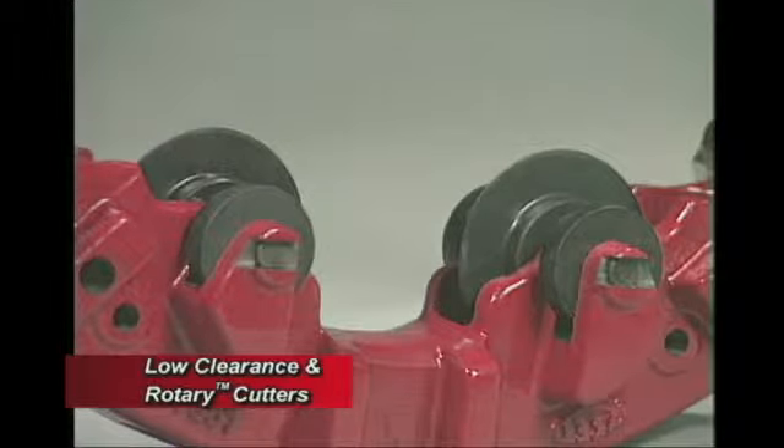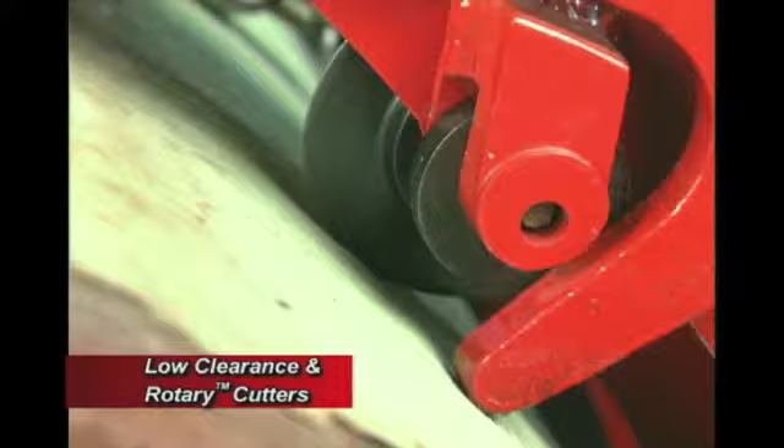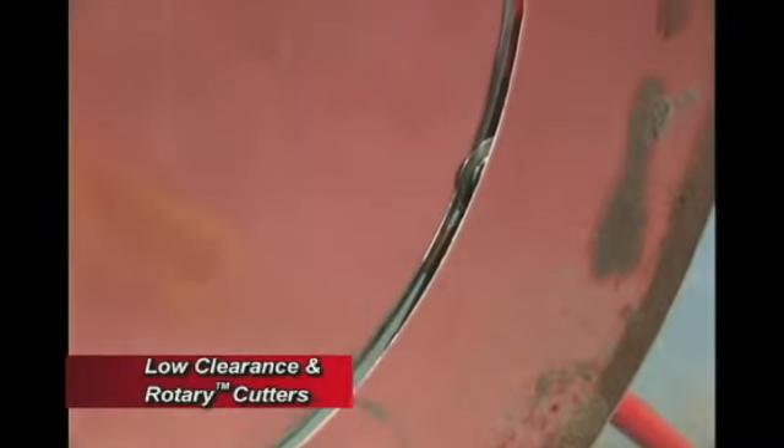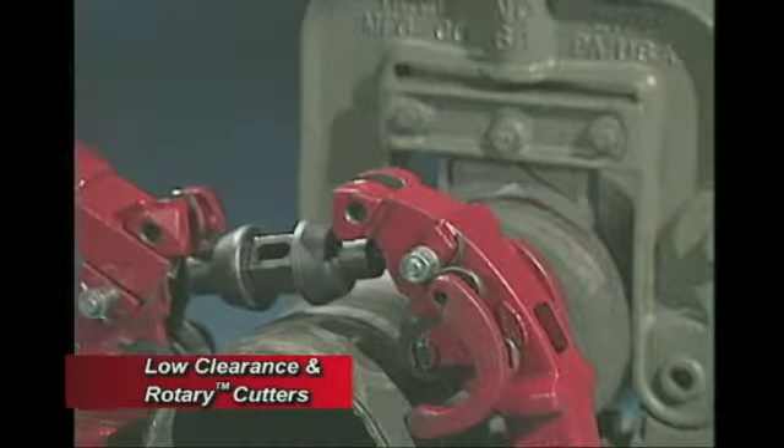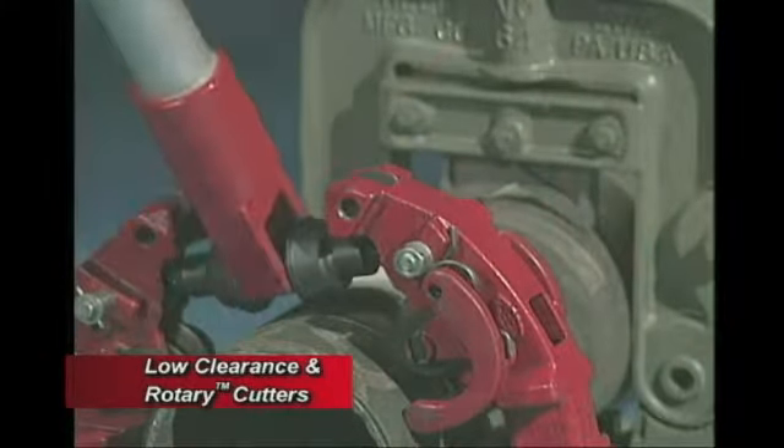Both the rotary cutter and the Low-Clearance Rotary Cutter use Reed's world-renowned cutter wheel, made from shock-resistant tool steel. Designed with the optimum profile for the material to be cut and heat treated for optimum strength and toughness.